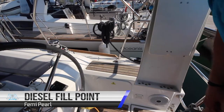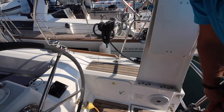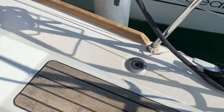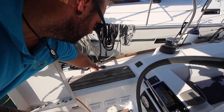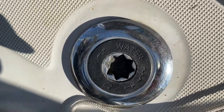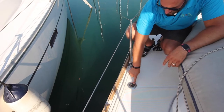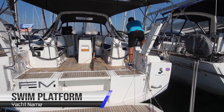The diesel fill point is located on the aft starboard quarter — undo this with a winch handle or the tool from the chart table and fill your diesel here. The cap says diesel; make sure you double check before filling. The fill point for the aft water tank is located on the port quarter — it says water on it; double check you are filling with water and not diesel and vice versa. The fill point for the forward water tank is located on the port bow — it also says water; double check before you fill this.